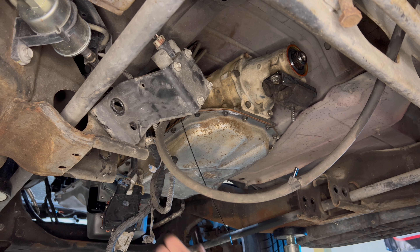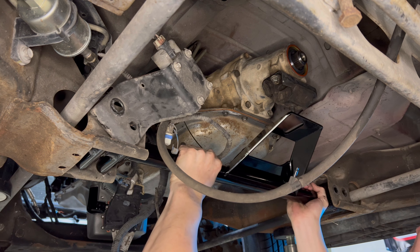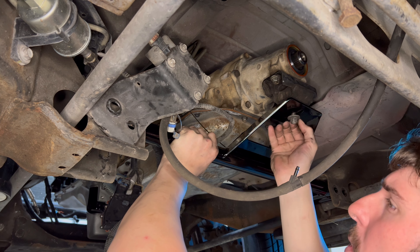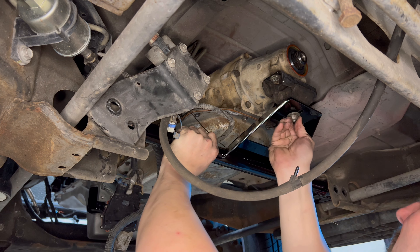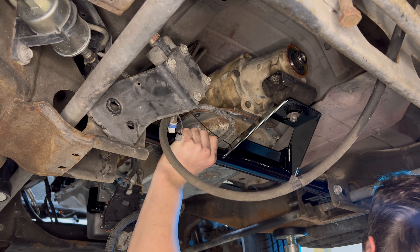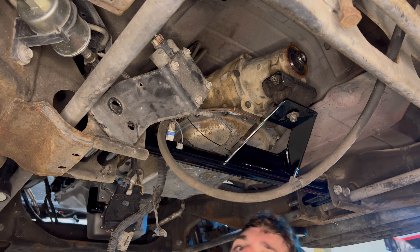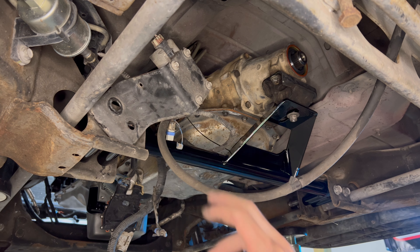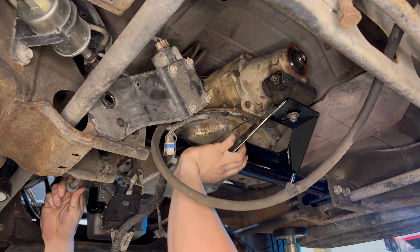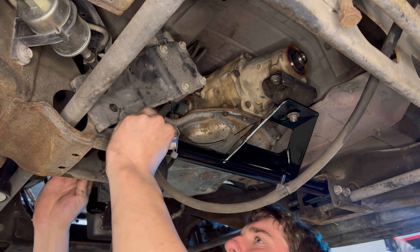I'm gonna come install my 4L80E custom crossmember. I forget who the dude was that made it — I found them on Facebook. These bolts go this way, and if you got a flex fuel sensor, it's got nuts after the fact, so you got to put the regular nuts on first. This side's got four nuts.